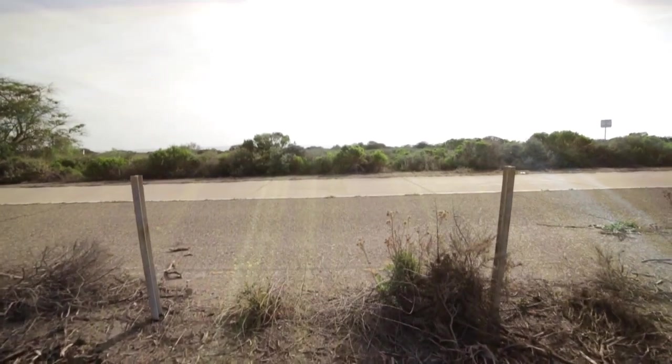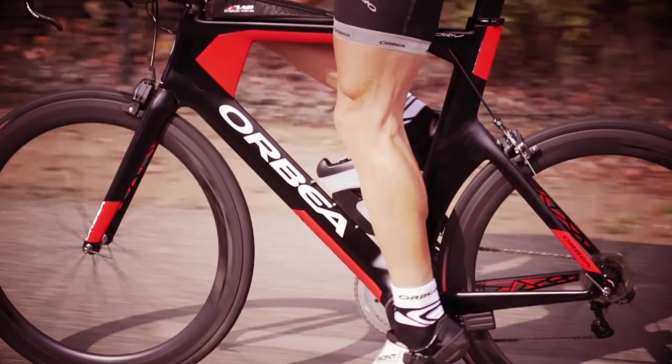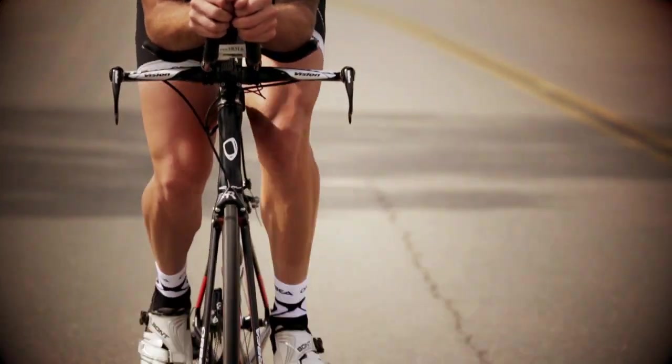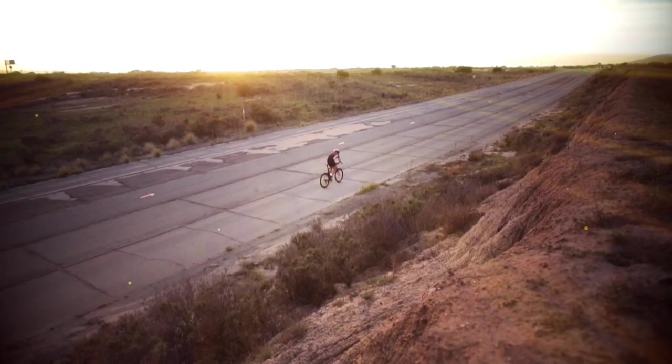The PressFit BB86 bottom bracket shell is wider than the old BB30 system, ensuring better torsional stiffness to resist hard pedaling efforts. The frame offers mount options for one aero or two standard water bottles, along with a top tube mount for food storage behind the stem.